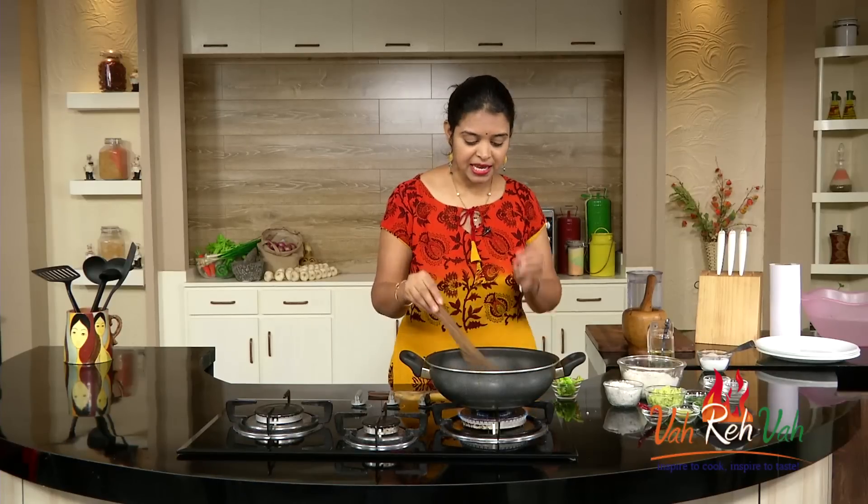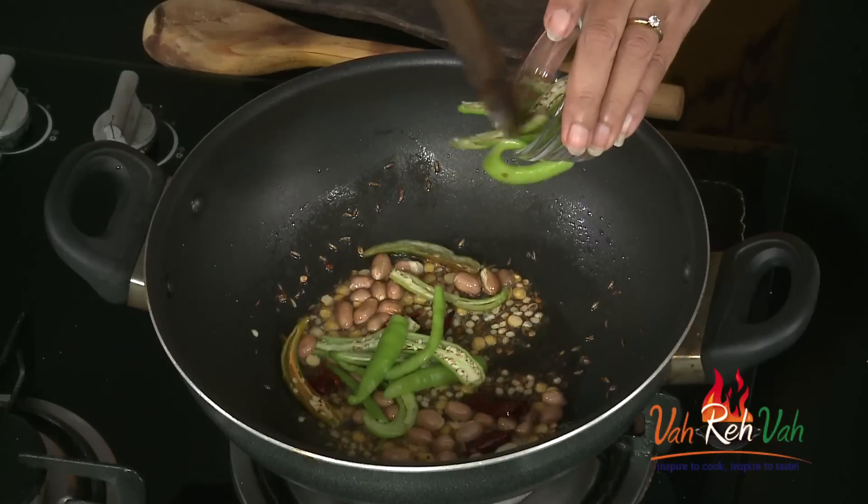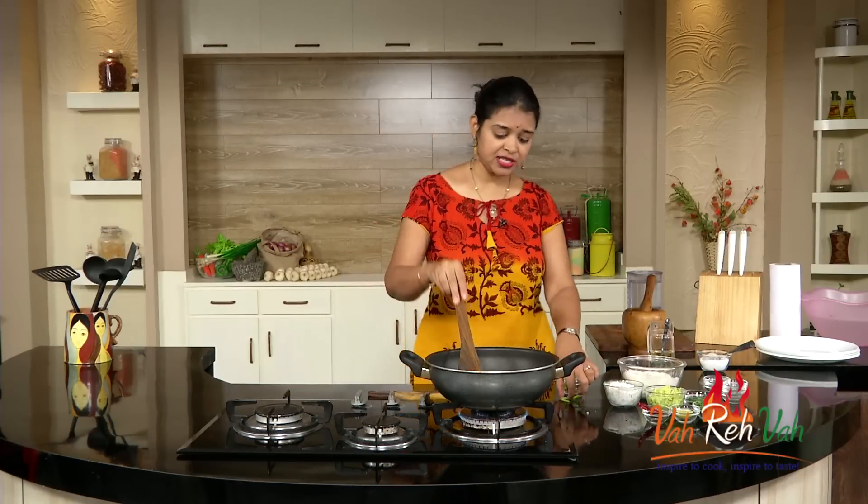Once your peanuts are a little bit colored, add the green chillies. I love to add a lot of green chillies whenever I make this type of preparation because once they are cooked in oil they taste really nice.